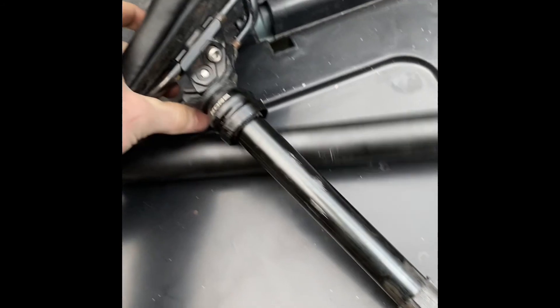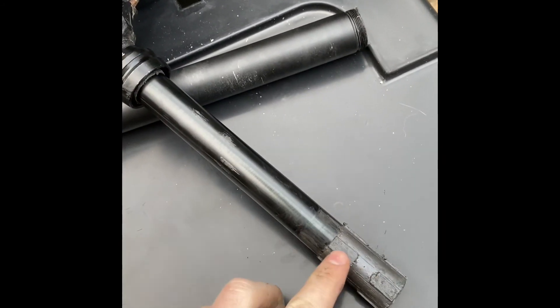So that is how you break down the dropper post. Then you've got your internals here — I'm going to move on to that.